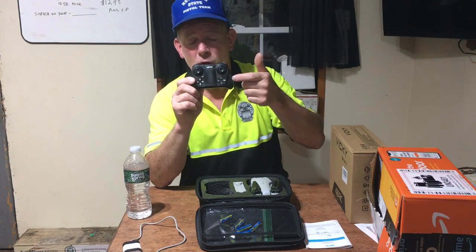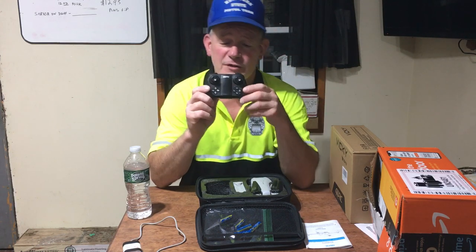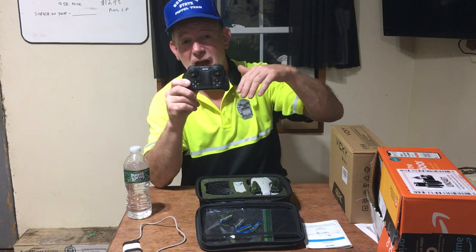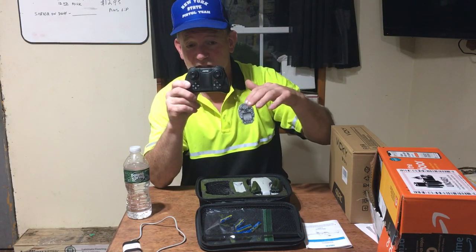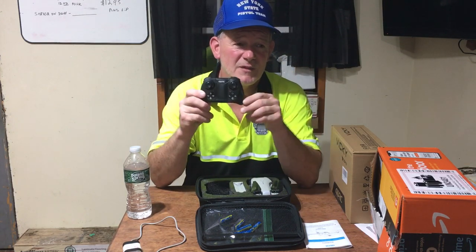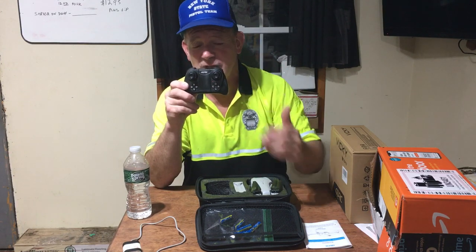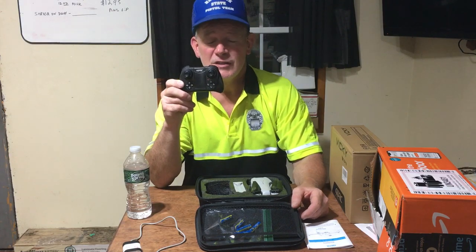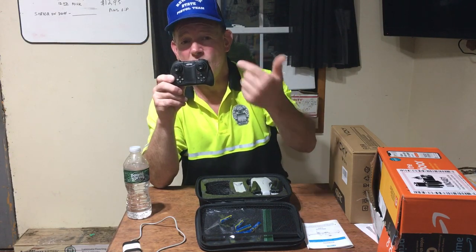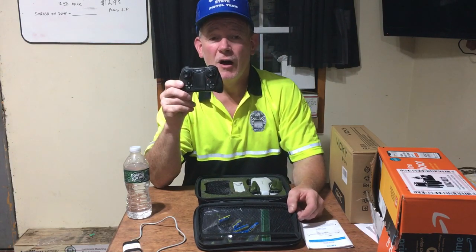There's a one-button takeoff and landing and an emergency stop on the bottom of the remote — hit it and the drone drops to the ground with the lights staying solid so you can find it. I actually had the most fun flying it just after sunset because the sun wasn't in your eyes and you could clearly see the front and back lights to tell which direction it was going.